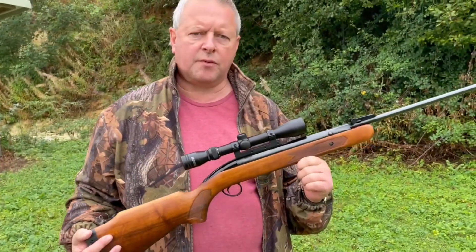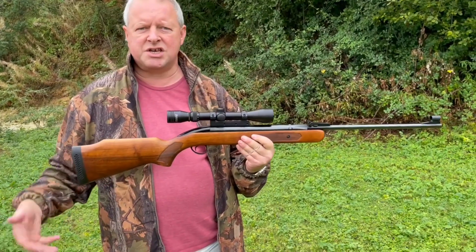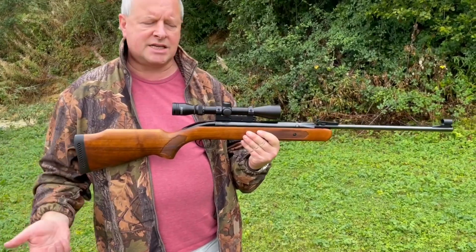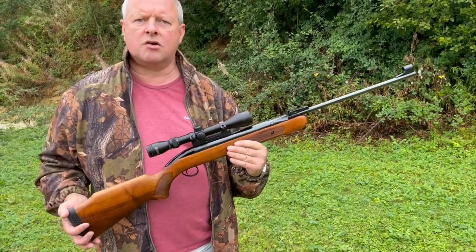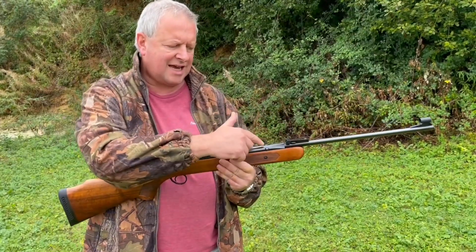Obviously you had the classic Air Sporter that went on for years. We had the BSA Meteor as the junior gun, and then the Air Sporter was always the main adult rifle from BSA as a fixed barrel, tap-loading gun.